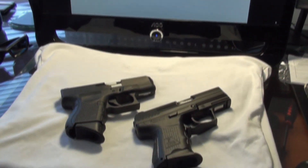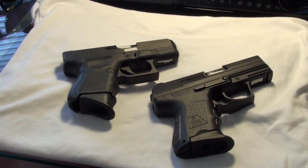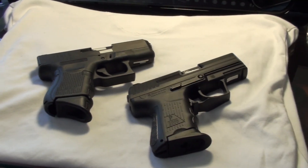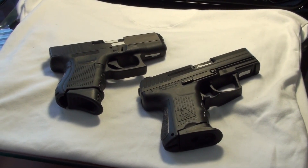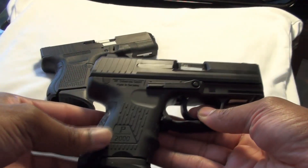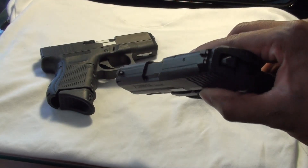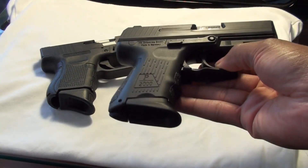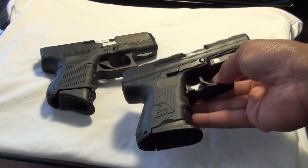Here are the two pistols — both excellent guns. I've had the HK for going on a year at this point. I should mention both of these guns are loaded. I'll be unloading them later when I talk about some of the differences. Here's the HK — this is a version 2, which features the law enforcement modification. The trigger is very Glock-like. It's a very nice pistol; I like it a lot. Don't see myself ever getting rid of it.